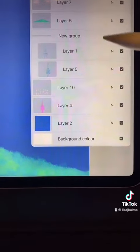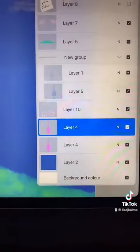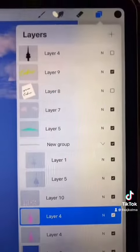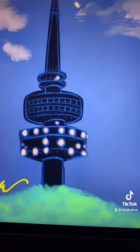First thing you need to do is find the layer that you want to turn into a paper cut effect and you're going to duplicate it. Still on that layer, we're going to select a dark color — I've just got black — and I'm going to drag and drop it onto that layer.